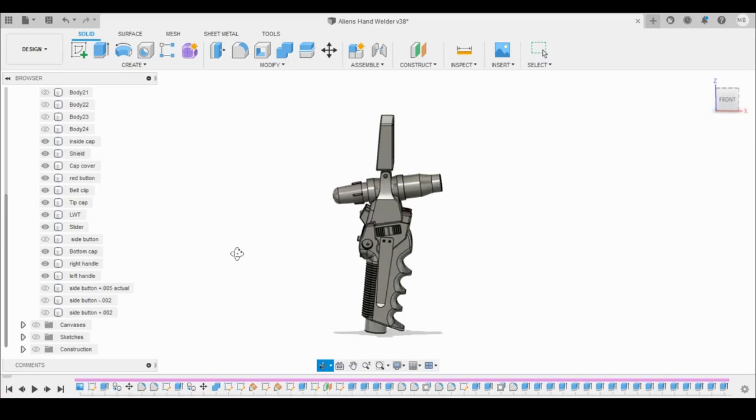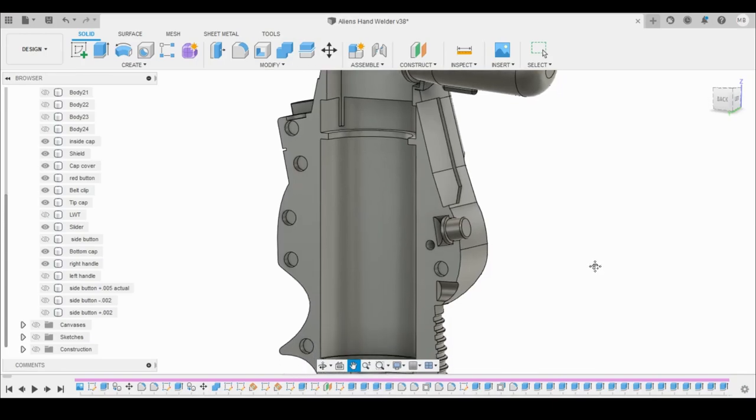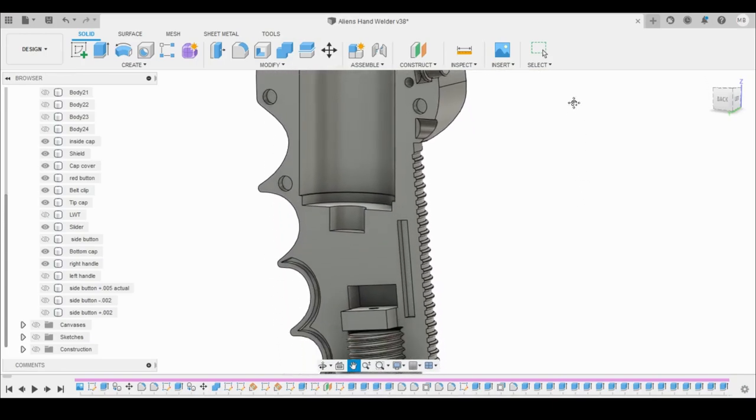Here's the finished model. I was able to hollow out all the space I needed for the torch while also trying to keep it as close to movie accurate as possible.